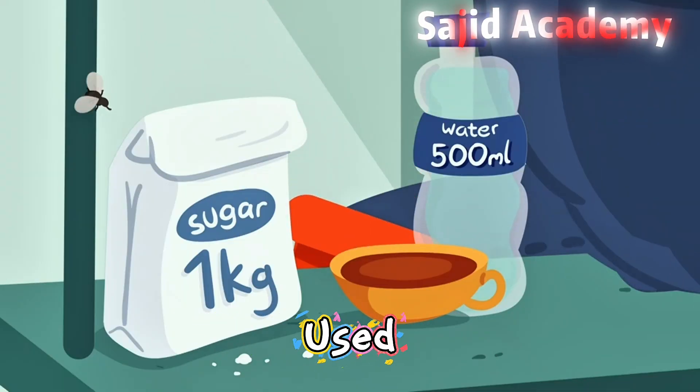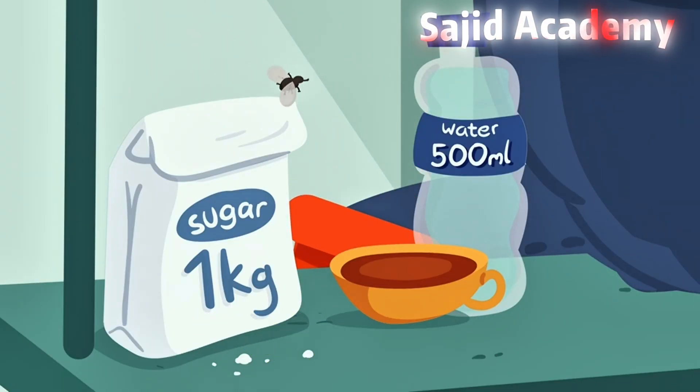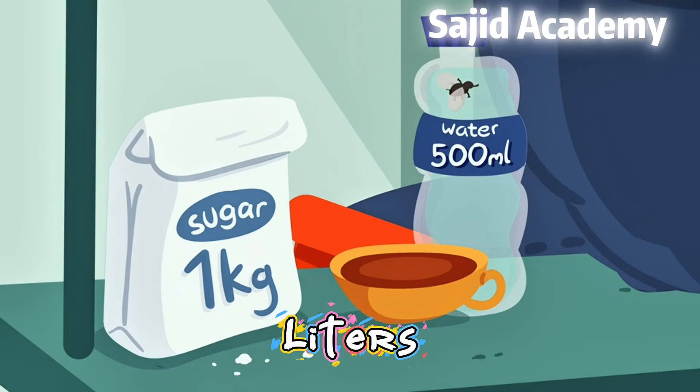Metric measurements are also used for weight, when we talk about grams and kilograms. And millilitres and litres are used for volume.